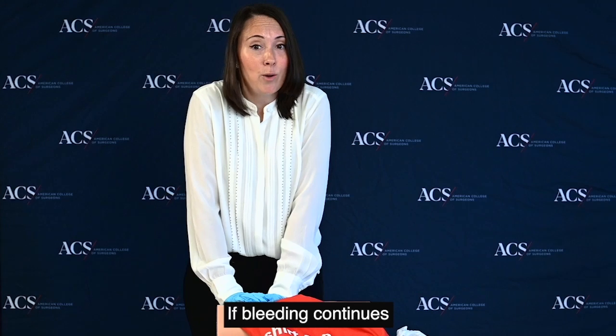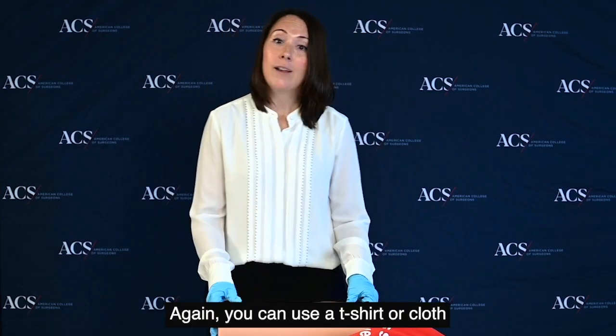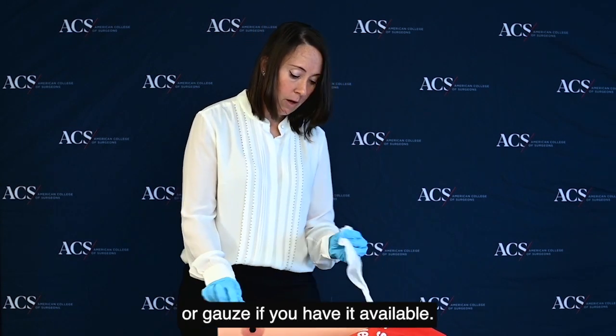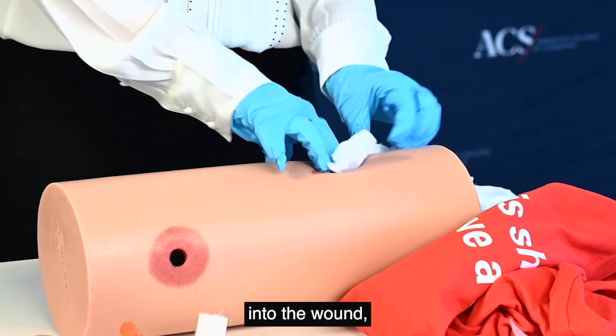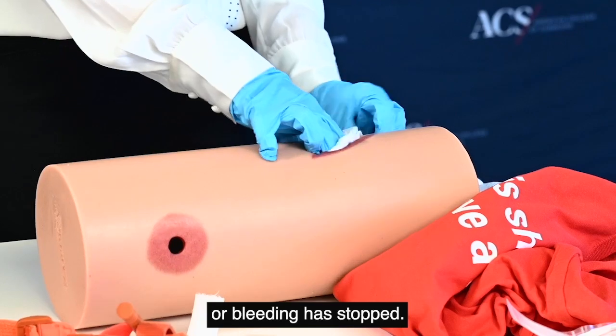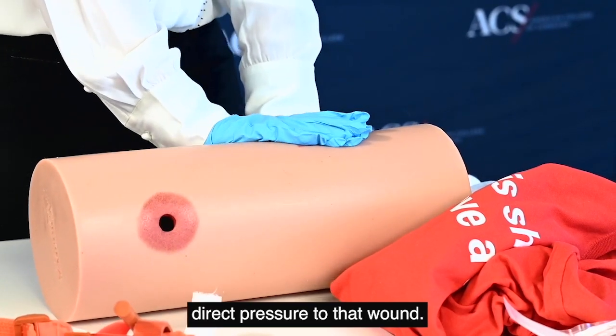If bleeding continues or the wound is large, you may need to use the second technique, which is packing the wound. Again, you can use a t-shirt, cloth, or gauze if you have it available. You'll insert the material into the wound, continuing until you can't fit any more material into the wound or bleeding has stopped. You'll then go back to applying direct pressure to that wound.